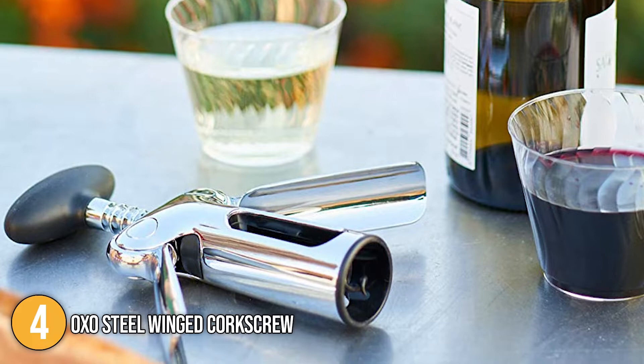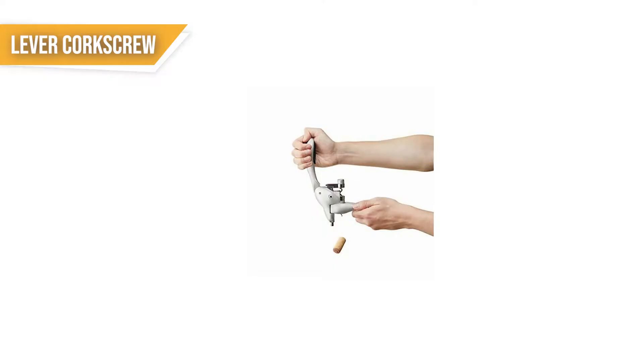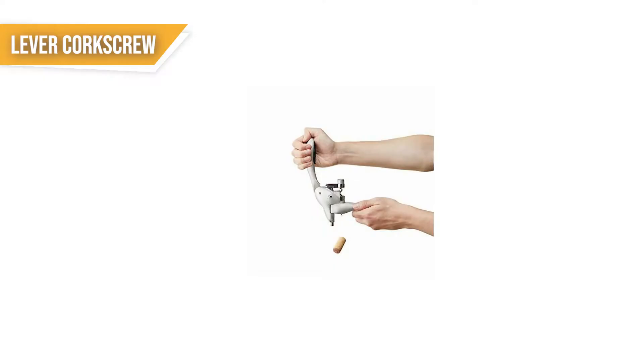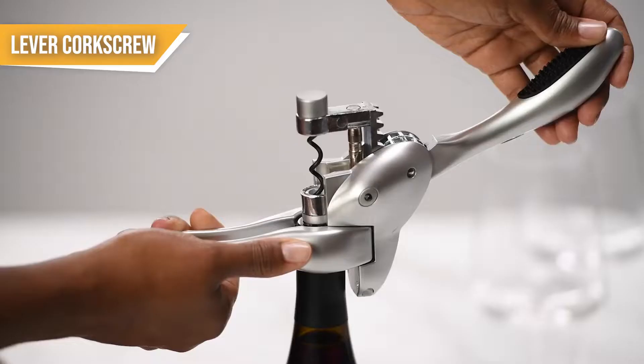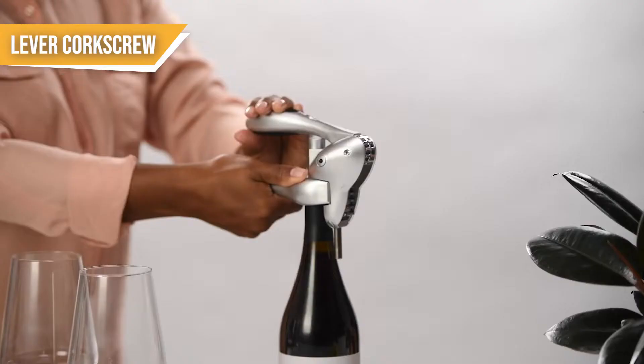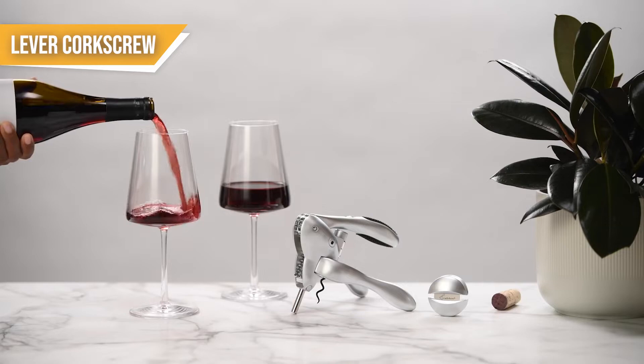The fourth type of wine opener is the lever corkscrew. Lever corkscrews are even easier to use than their winged counterparts. They have handles that hold the wine bottle in place while you lower the screw using a lever, then simply pull it back out. It's a simple and painless way to open a bottle of wine. Since they don't require any arm or hand strength, lever corkscrews are ideal for anyone that may have arthritis, carpal tunnel, or any condition that may limit mobility. This effortless method has made this type of wine opener one of the most popular styles out there.